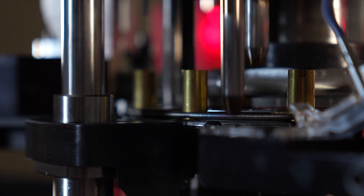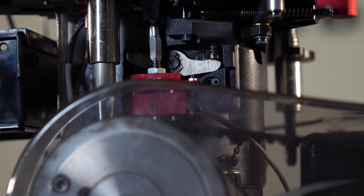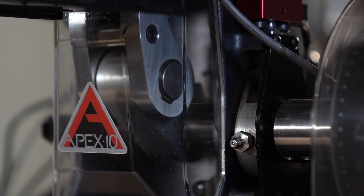Hey, what's going on guys? Rick from Mark 7 Reloading and Lyman Products. Today I'm here to go over one of our auto drives with you. As you know, Mark 7 has the most advanced automation in the industry. Today I have the auto drive for the Evolution and Apex 10.